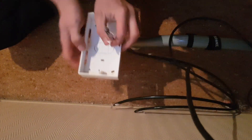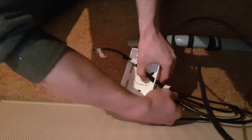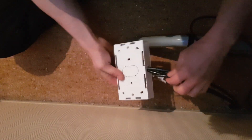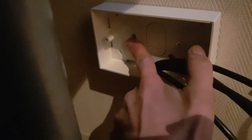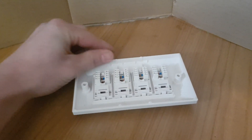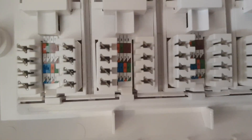Shoving the cables into the back plates was okay — it wasn't too hard. All I then needed to do was connect up the keystones. I set mine up to the B wiring configuration, because from what I've read and seen that's the most common one. I could be wrong but that's what I went with.